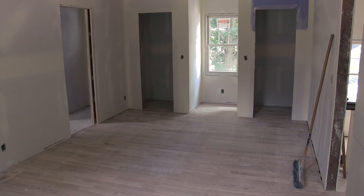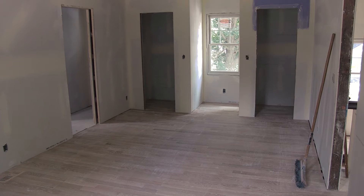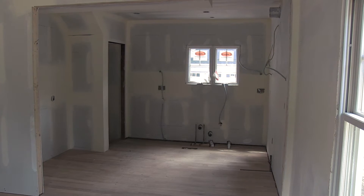We fully gutted the home. It's got new electrical, new plumbing, and a new HVAC system. The square footage is going to be about 1,500 square feet for the first and second floor. Downstairs we do have a finished basement, which will be approximately an additional 360 square feet.